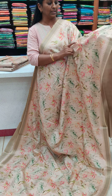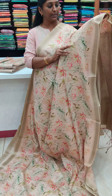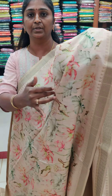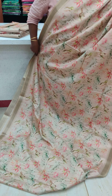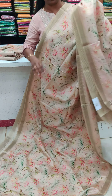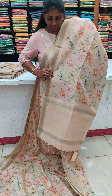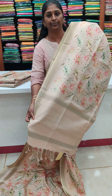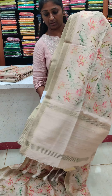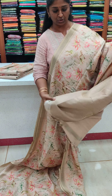This is pure tusser silk — first copy. If you look at the top, you can see the stripes. The print is beautiful, light and white. It has a small border, and we use the same tissue. It comes with a short blouse piece and a stripe.